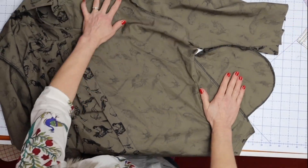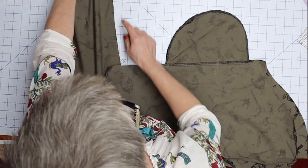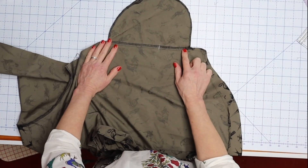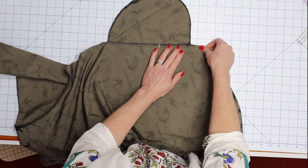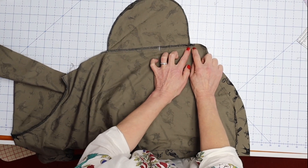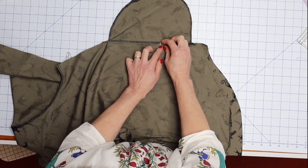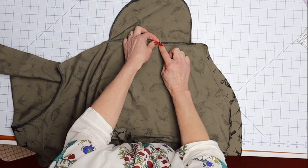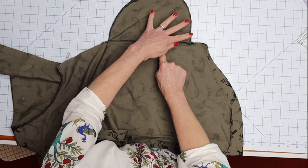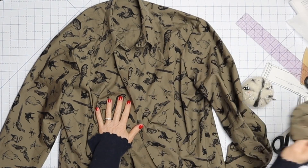Now we're going to do our side seams. Put it right sides together, pin them together, and stitch all the way down here, all the way around, and then down here. Come back up and stitch from the bottom of your pocket along the same stitch line up to the notch in the side of your seam — make sure you back tack because that's what keeps your pocket functional.